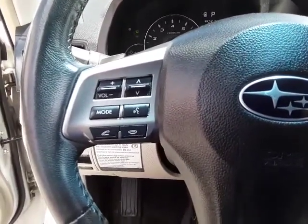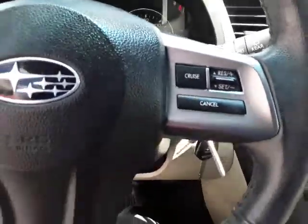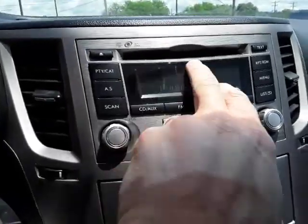On the left side of the steering wheel you have your Bluetooth and audio controls, and of course cruise control. Over here is your radio with your presets and CD player.